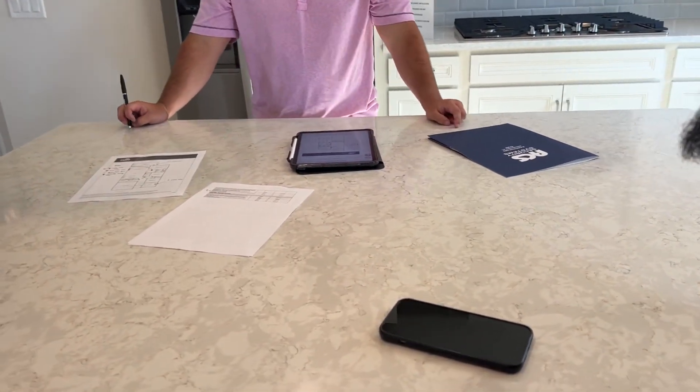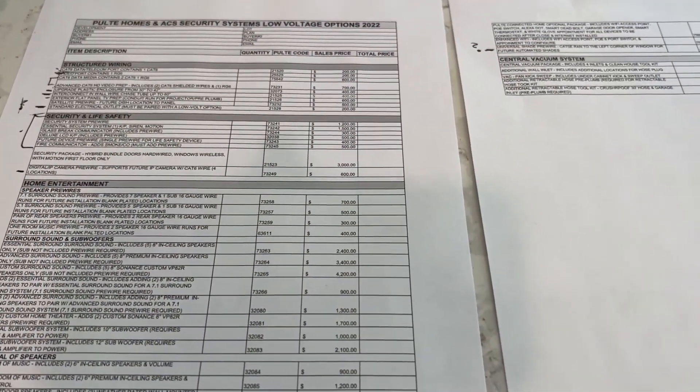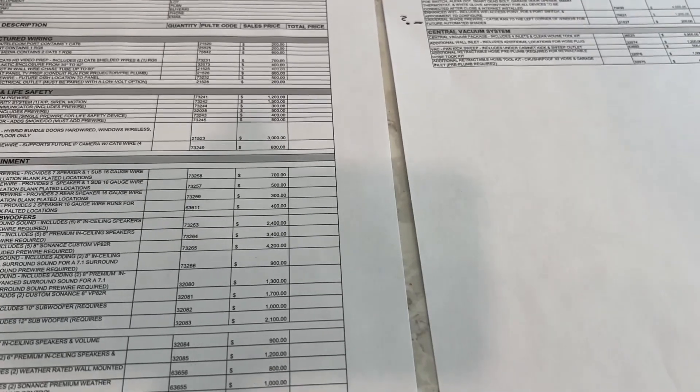Definitely do your research — if someone quotes you $3,500, you'll want to know that ahead of time. Nothing here is set in stone; these are just notes being written down.